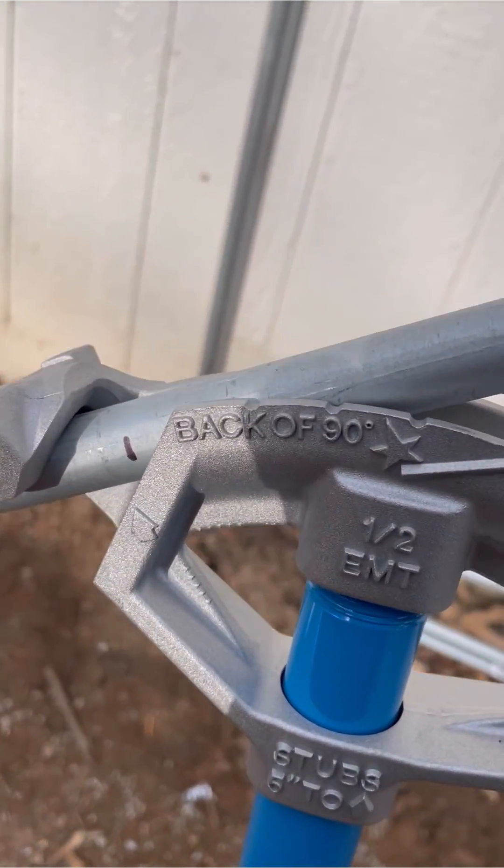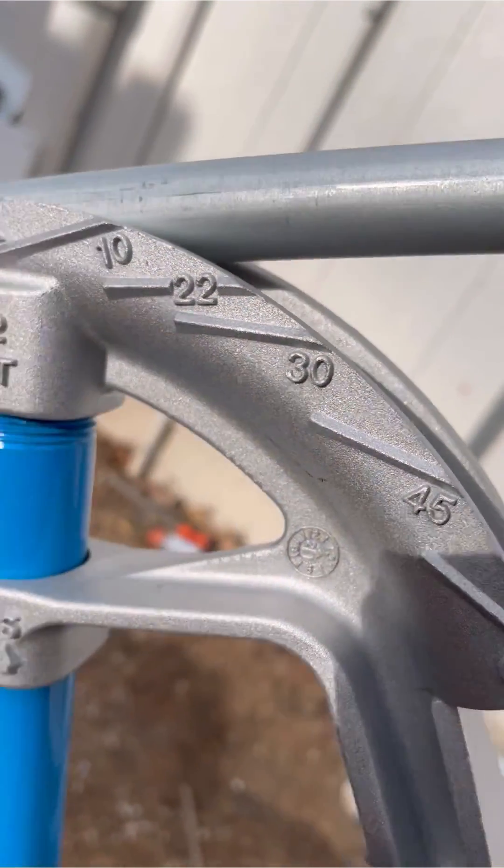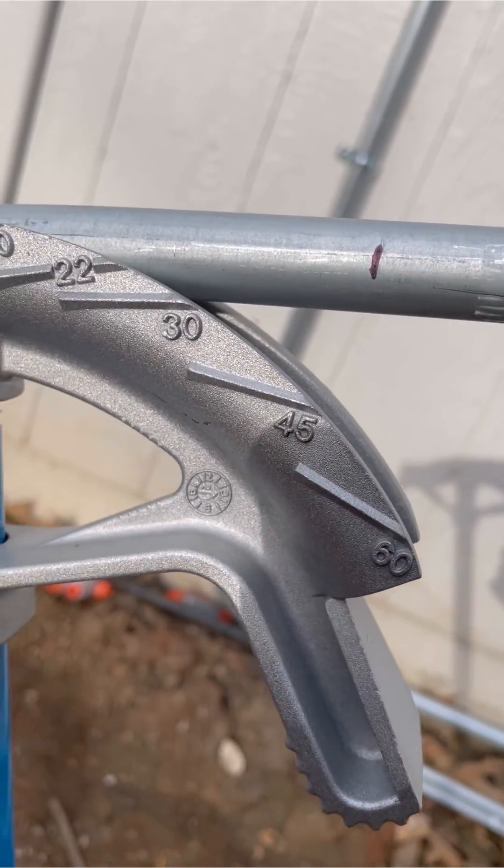Insert your conduit with the first mark on the arrow of the bender. Once you have it there, go ahead and bend it all the way down to 30 degrees on the bender itself. Notice how the conduit lines up parallel with that 30-degree mark. Now your first bend is done.